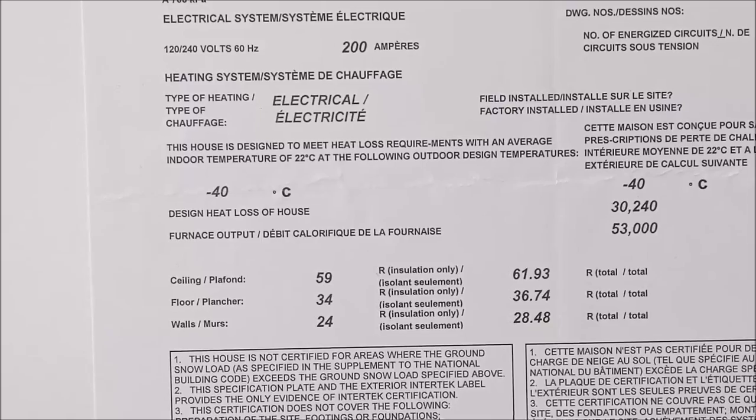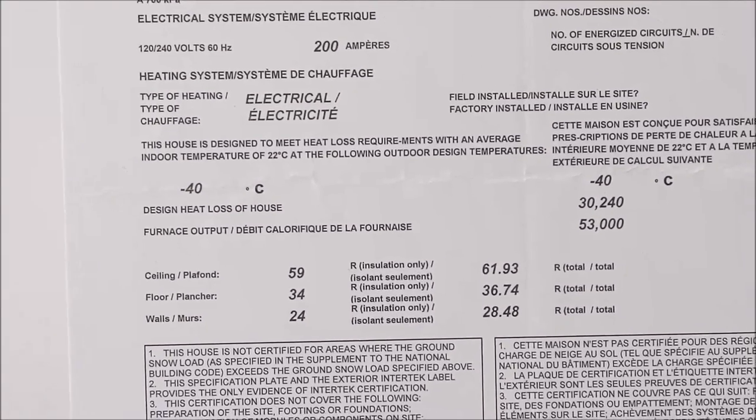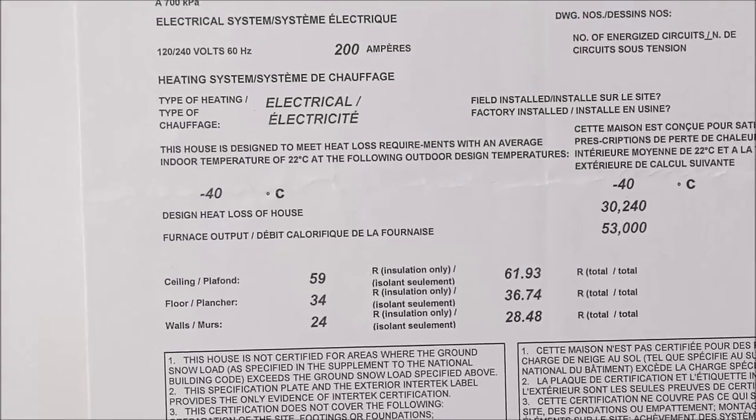R37 for the walls and almost R28.5 for the walls once all layers are accounted for. Floors are R37.